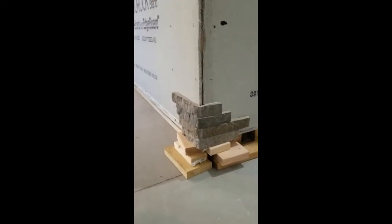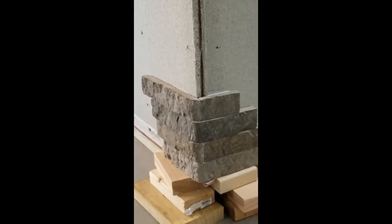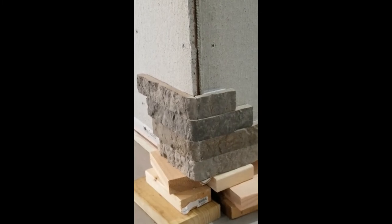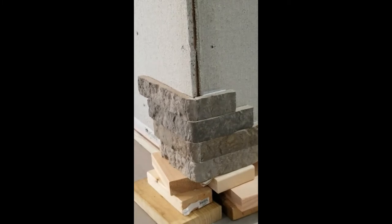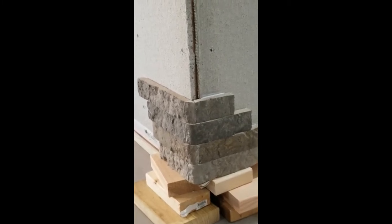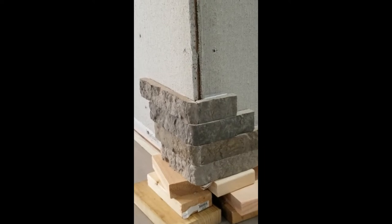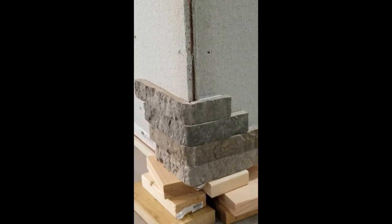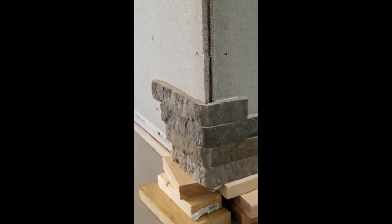We got our corner started and I think it's looking pretty good. I made sure to keep any of the glue off the face of the bricks because if you do it while it's still wet, it's a whole lot easier. I also clean off any excess that smushes up at the top, so that way if we get pulled away for any reason, it doesn't congeal there and interfere with our level.